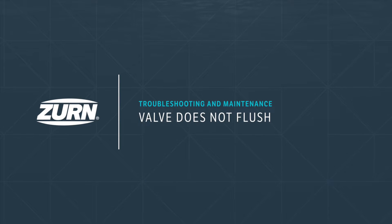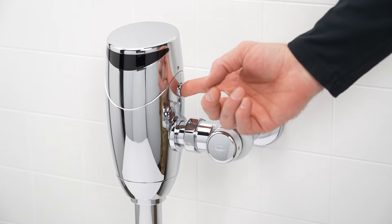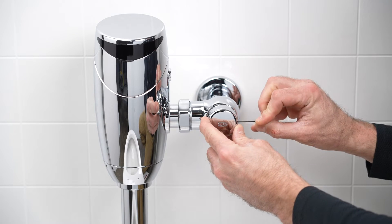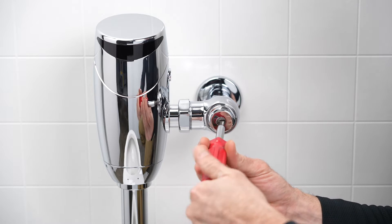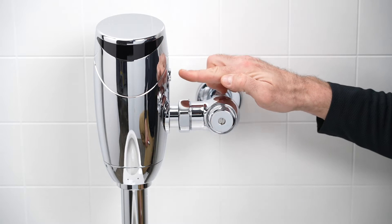If the valve does not flush, press the manual override button. If the valve does not flush, you most likely have a water supply issue. Remove the control stop cover by loosening the set screw on the side, then using a flathead screwdriver, open the control stop by turning the screw counterclockwise. Test the manual override button again.